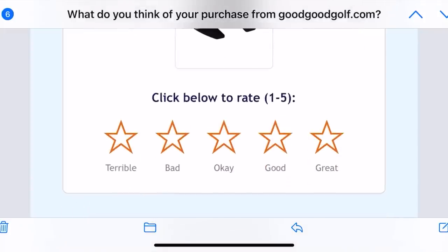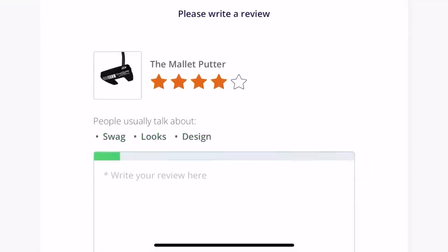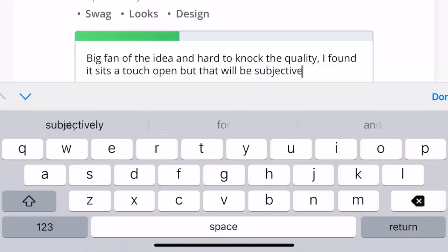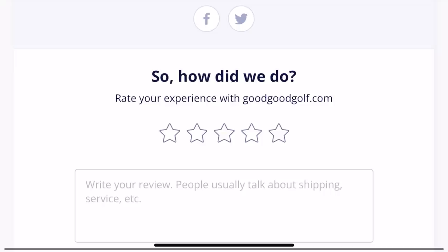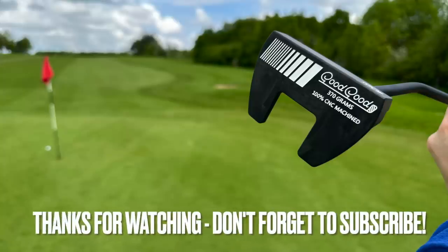To finish off this video — I was going to leave the guys a review and honestly I think it's good. I've given it four stars. It could well have been five but I'd like to see more options. Big fan of the idea and hard to knock the quality of it. I hope the lads keep smashing it because that's exactly what they're doing. How would I rate the overall experience? It has to be five stars. Make sure you hit that subscribe button — comment below, subscribe, like, and ask a friend to as well if you want to win this putter. See you all tomorrow!